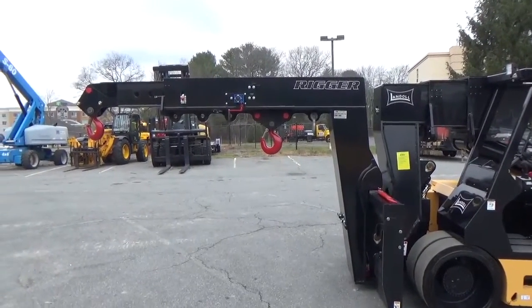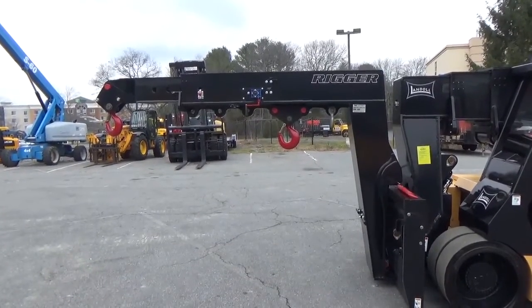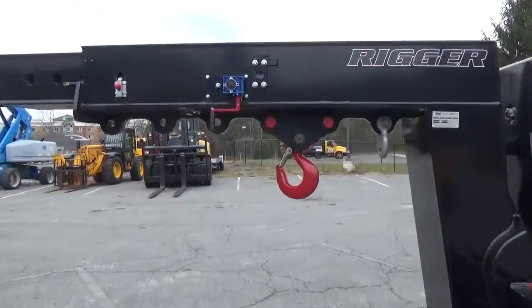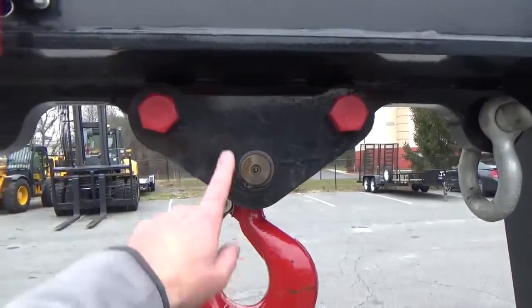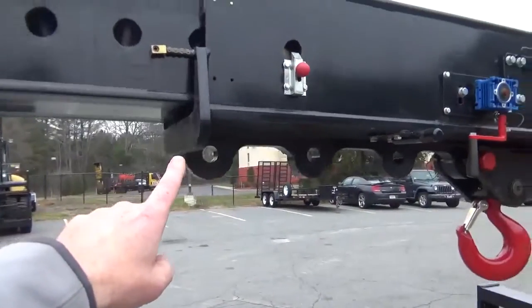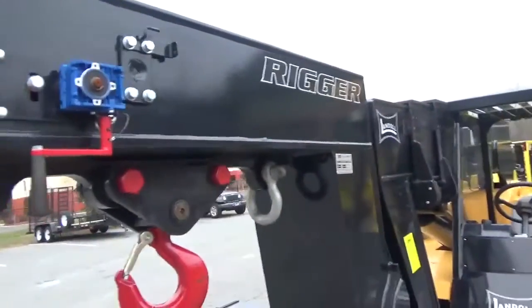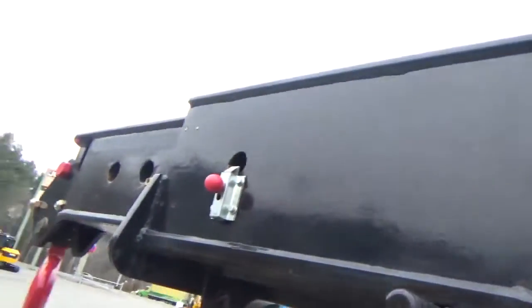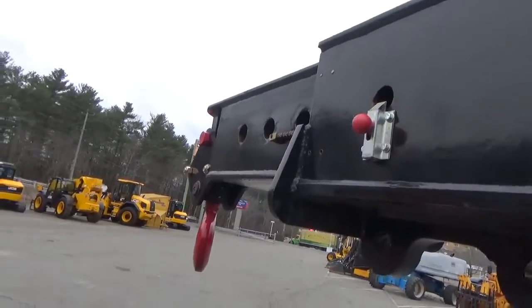Here we are with the Landahl PT-40 Precision Telehandler set up with a rigging boom. I'll zoom in to show you the versatility. Multiple hook positions here, which really allows you to configure this any way you want for any type of equipment that you're rigging and moving. Not only does the boom extend, but it also has a secondary which allows you to crank that in and out for extra precision.